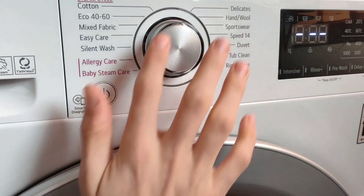The first program on the right side is delicates — a special gentle program for your delicates. Then we've got the wool program or hand wash. On this program, you can wash clothes that are not supposed to be washed in a washing machine because it will be as gentle as washing by hand. Then we've got a sportswear cycle, the fastest cycle which is Speed 14, a special cycle for washing a duvet, tub clean — a special program for cleaning the machine so do not put clothes in as this cycle needs to run empty — and the last one is rinse and spin.